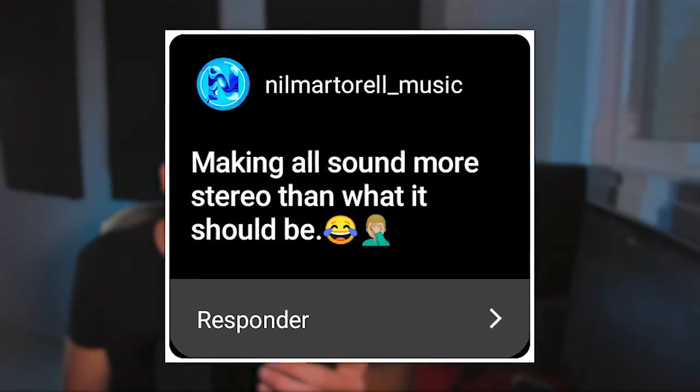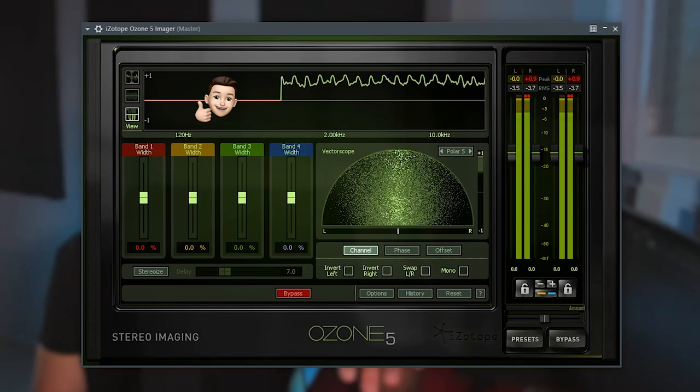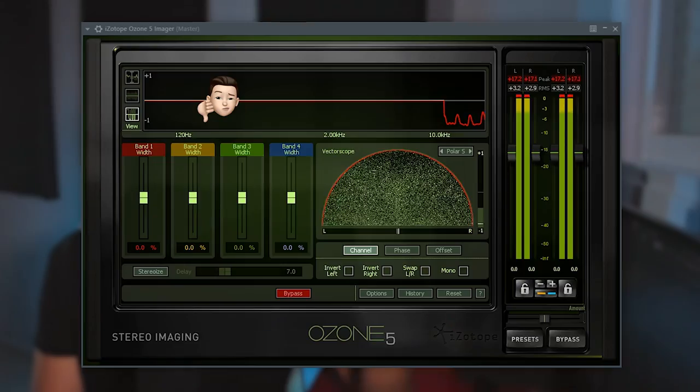Making everything more stereo than it should be — this happens a lot. When I do feedback livestreams I hear this frequently. There's like an imaginary line in the stereo field that you cannot cross. To make sure I don't cross it, I always use the Ozone Imager. You can briefly go into the red but not all the time. The frequencies you have to be most careful with — besides sub bass — are the mid-lows, roughly 100-200 Hz to 500-600 Hz. That range being too wide makes the mix sound muddy and not tight.